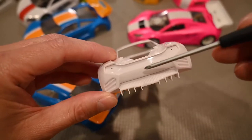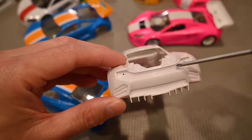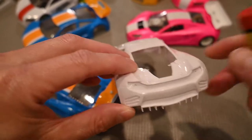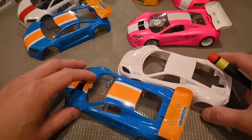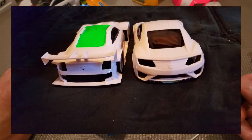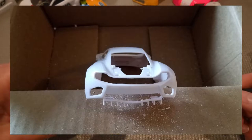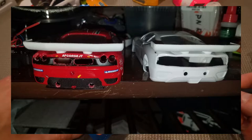Similarly, if you're allowed to, you can cut out portions of the body to provide venting on the rear. Here are some photos of possibilities. Opening up the rear provides airflow so there's less lift produced in the rear of the body.